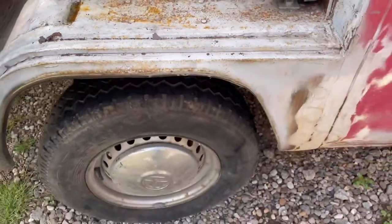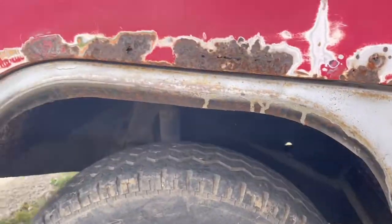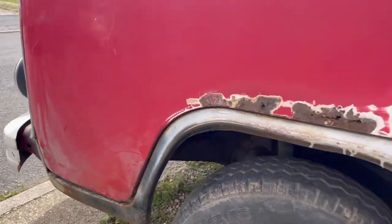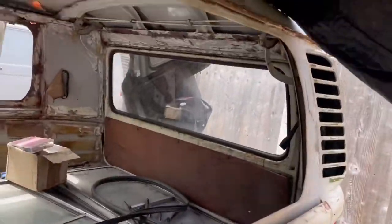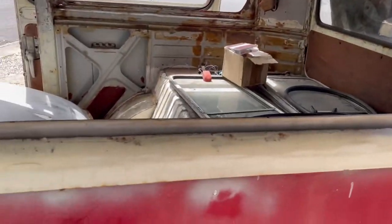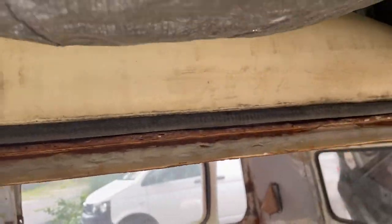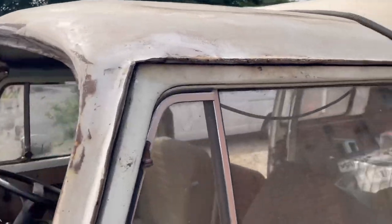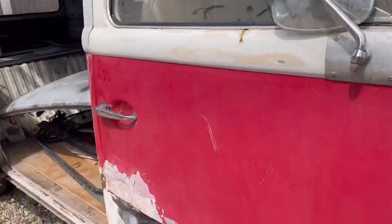I've no doubt I'm going to uncover loads more horrors as I go along on this project, but I wasn't blind going into it — I knew what I was getting into. This is something we wanted to do as a family, and I do feel this bus is worth saving. Although not a genuine camper, it's a panel van conversion — why shouldn't she be done? Let's get her back on the road.